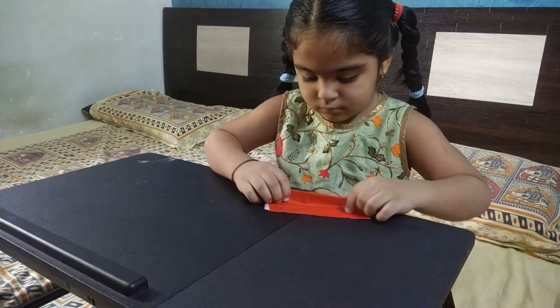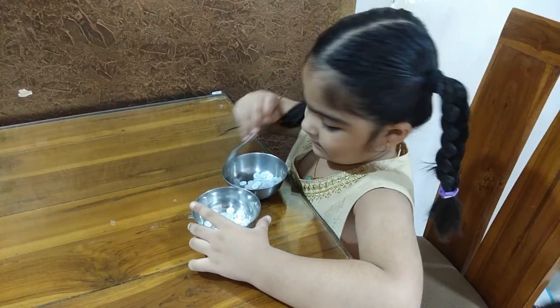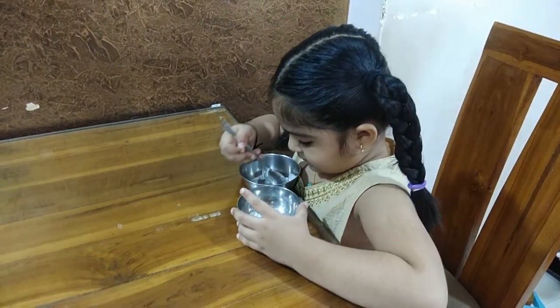In a bowl, you have to keep pebbles or buttons. Then you have to transfer them using a spoon from one bowl to the other bowl. This helps build hand and finger strength.